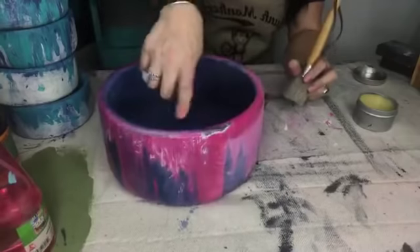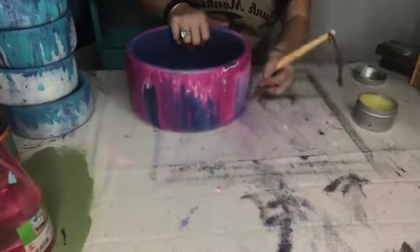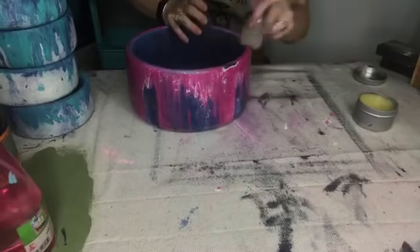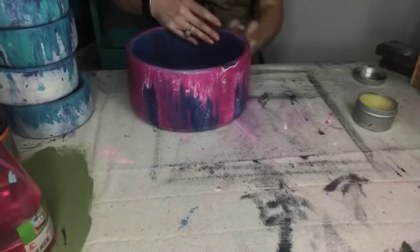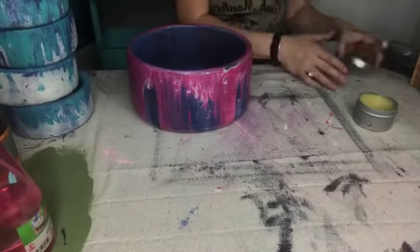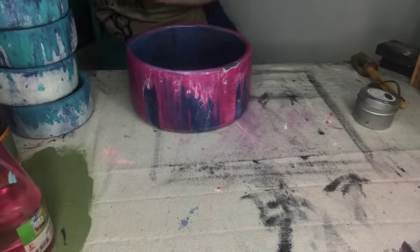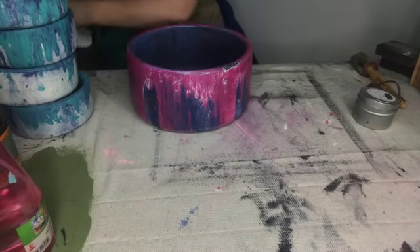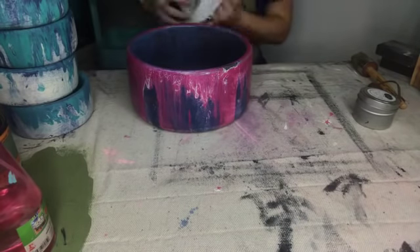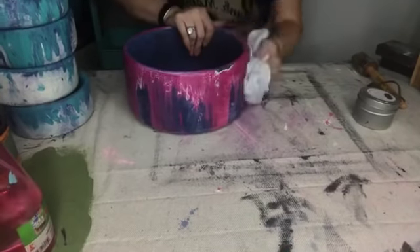Now I'm going to grab my Monkey Shine, which is our all-natural beeswax oil finish. I'm going to dip my wax brush in — these are all on our website at junkmonkeypaint.com. This is the fun part right here. Can you see that? I'm hoping you're seeing that the difference when I go ahead and seal — it just makes those colors pop. Like the heavens open up and the angels start to sing.